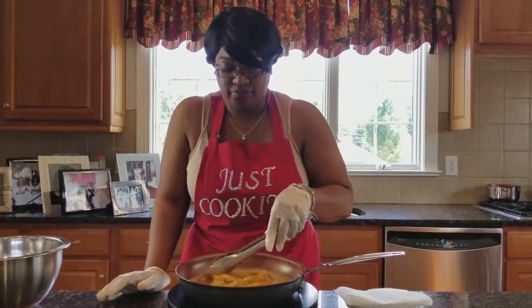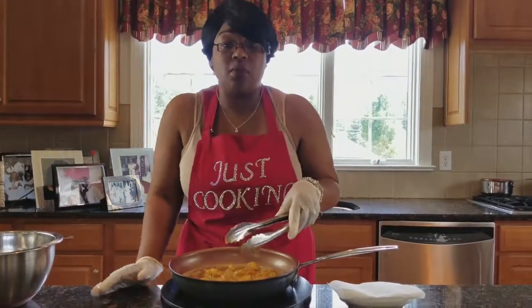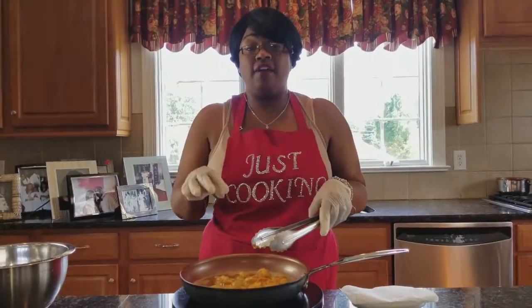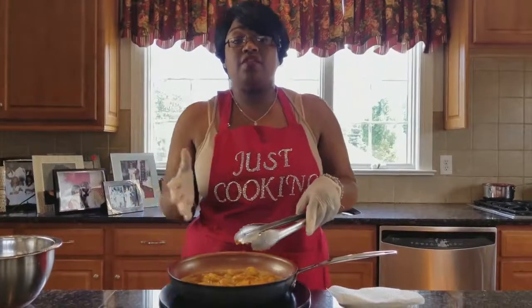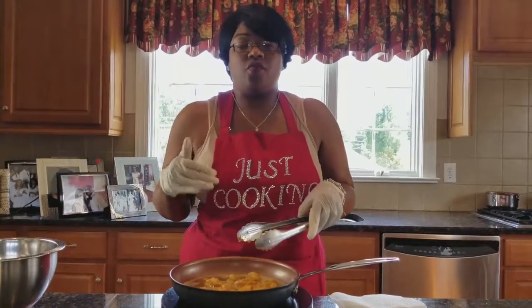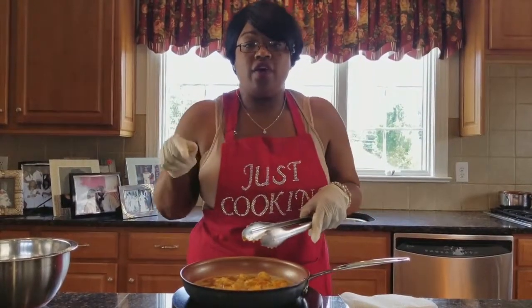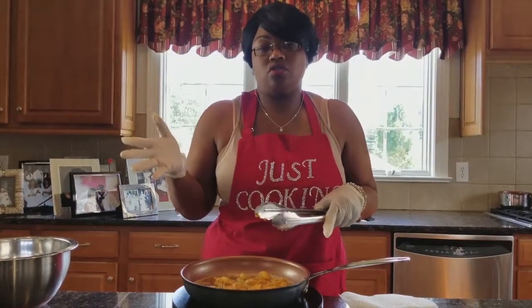So shrimp and grits — we're doing it. The fried shrimp is almost done. After I finish this, I'll be making the sautéed shrimp for the shrimp and grits. We'll be back in a just cooking moment with the sautéed shrimp.